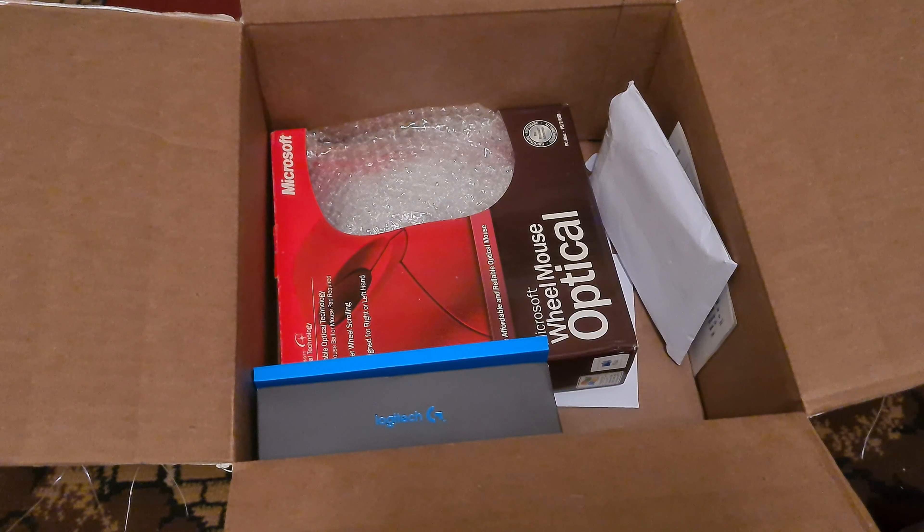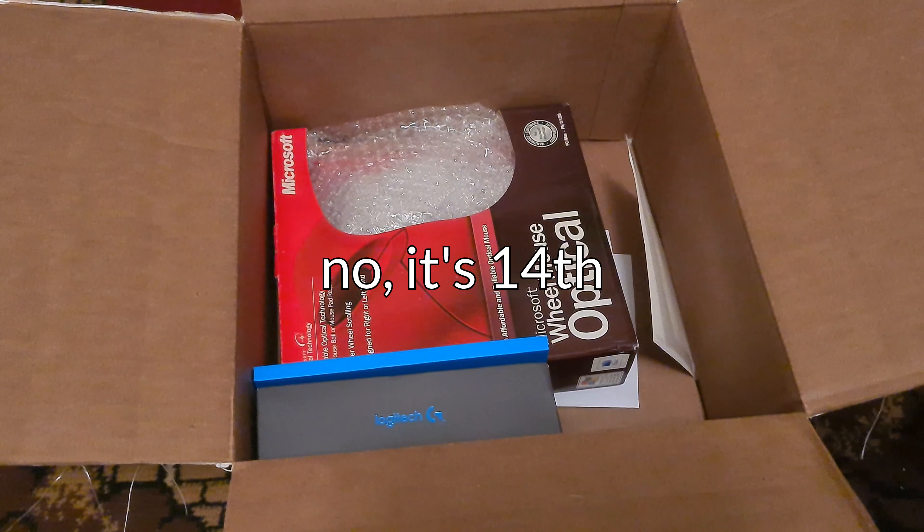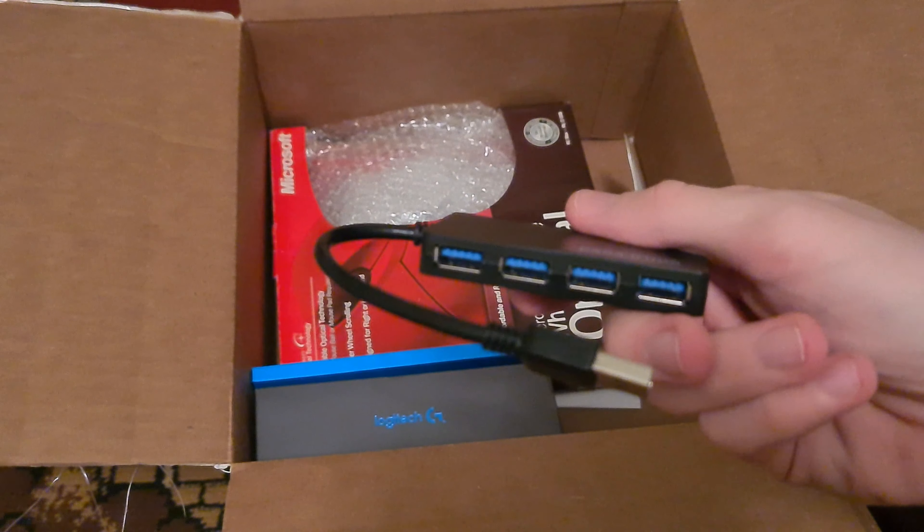It's like December 13th. Next — ah, that's a USB hub.